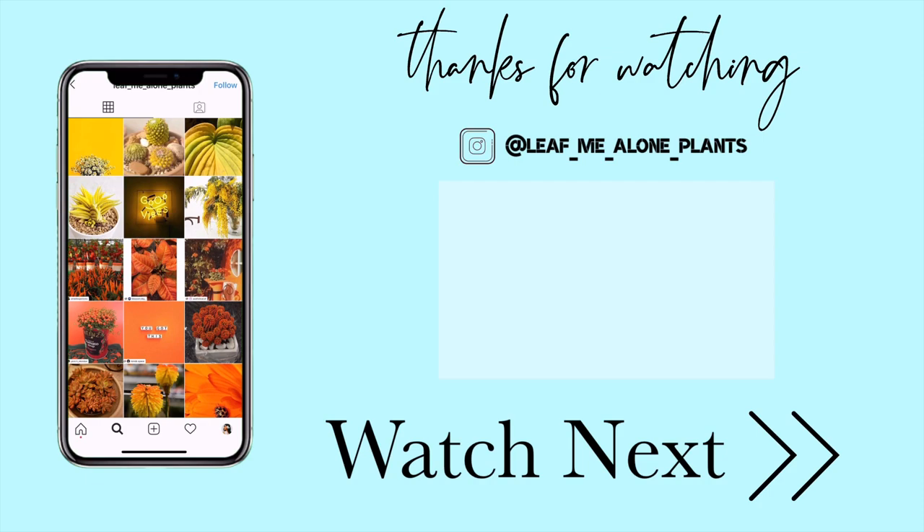Anyway, that is all the tips I have for today's video. I hope if you're moving your plant collection that this was helpful and I hope your move goes super well. I know it can be a stressful time but I promise it's all going to work out and your plants are going to get to your new location happy and healthy. If you haven't already, give this video a like, leave me a comment about where you're moving to, and don't forget to hit that subscribe button for all kinds of plant content in the future. Thanks so much for sticking around until the end and I hope to see you in the next video.